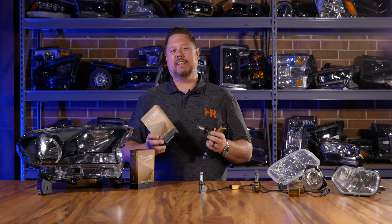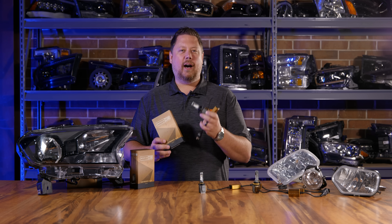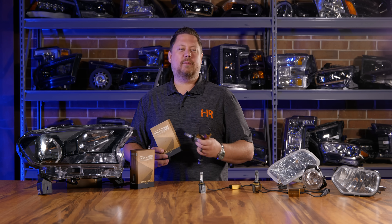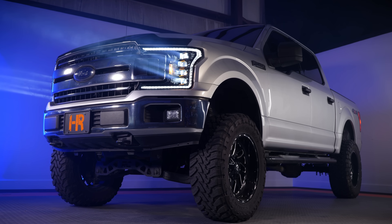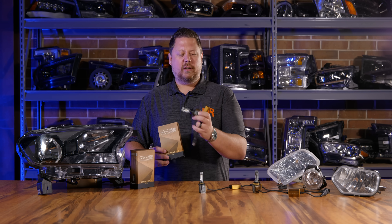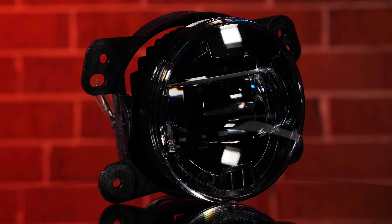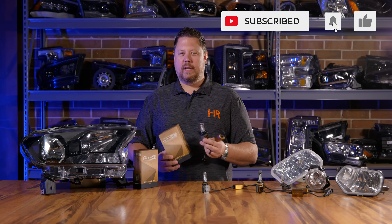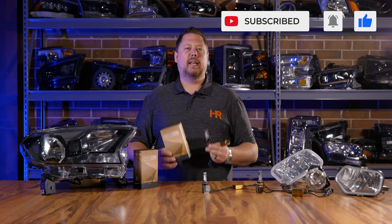You've got to hand it to Morimoto — they've done it again. Not only is this arguably the coolest-looking bulb in the world, it's also a guaranteed upgrade in light output and performance in any application. Morimoto's got some of the best-looking products out there — their XB LED headlights, taillights, and fog lights are in a class of their own for style, performance, and quality. If you want to learn more about LEDs, HIDs, headlights, fog lights, and off-road lights, go check out our other videos at Headlight Revolution — we test, and you're going to see it.